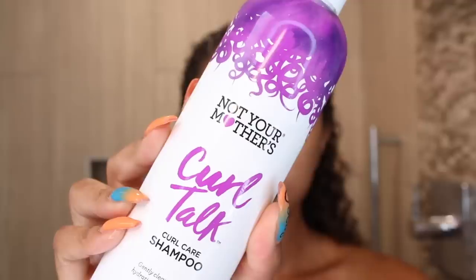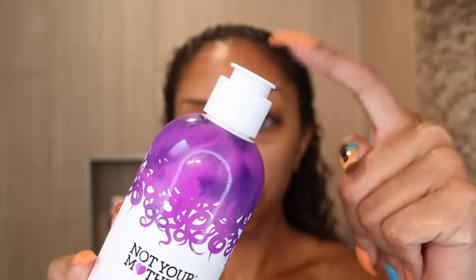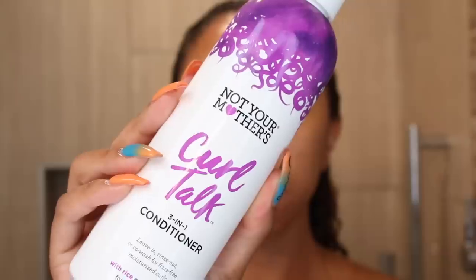In today's video I'm gonna give you a full review of all the products, starting in the shower with the shampoo. This is the Not Your Mother's Curl Talk curl care shampoo. It's sulfate free, which is the main important thing to look for in your shampoo. It's supposed to cleanse your hair and hydrate it for enhanced curl retention. And as you can see, it is bubbling up — so you will get that lathering sensation even though it doesn't have sulfate.